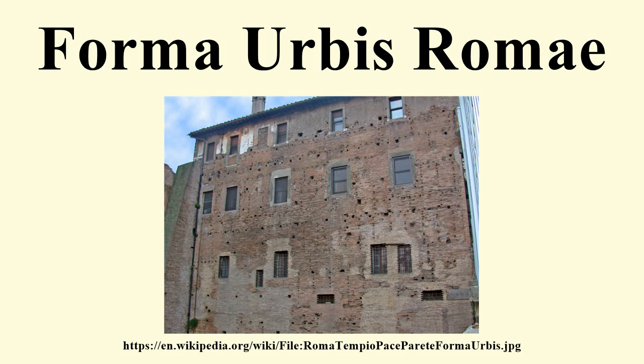Piecing together the surviving fragments of the plan is an activity that has engrossed scholars for centuries. Renaissance scholars managed to match and identify around 250 of the pieces, usually by recognizing famous landmarks such as the Colosseum and the Circus Maximus.